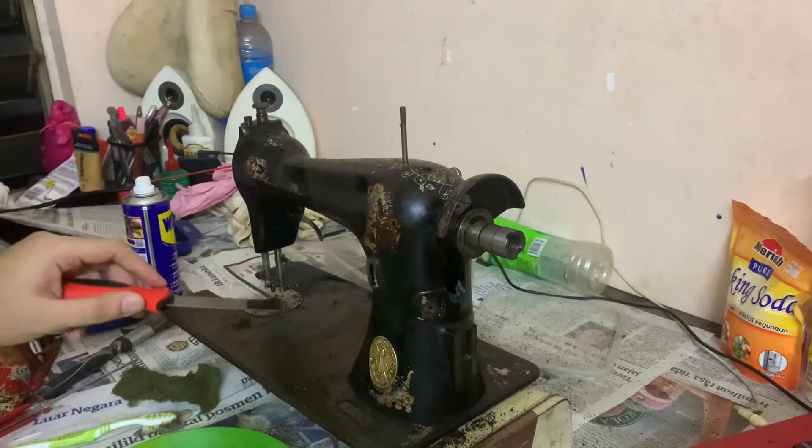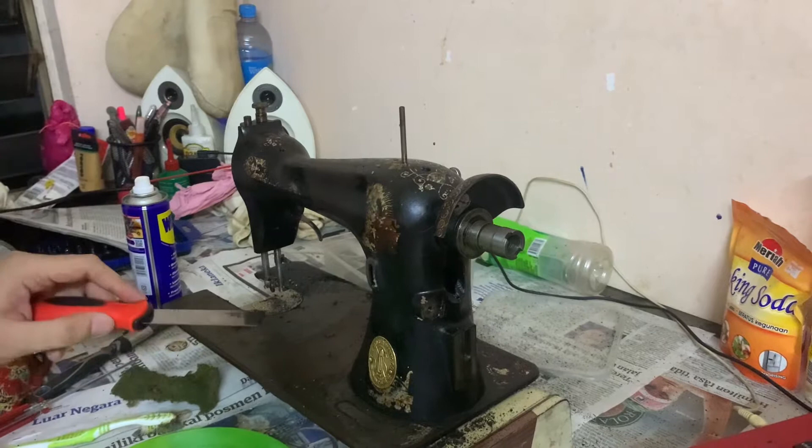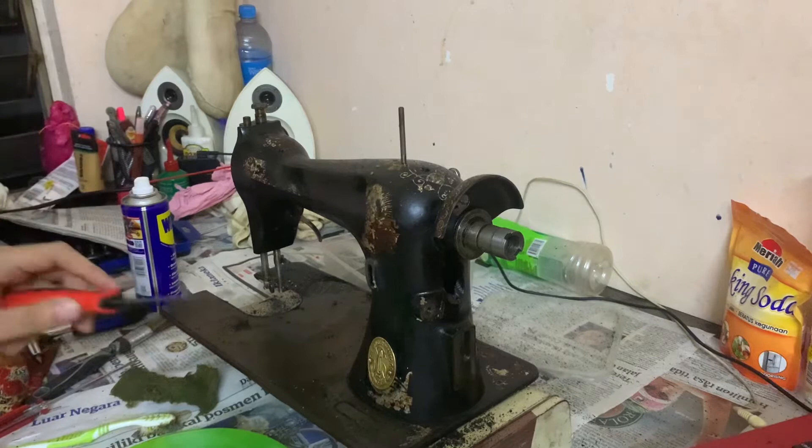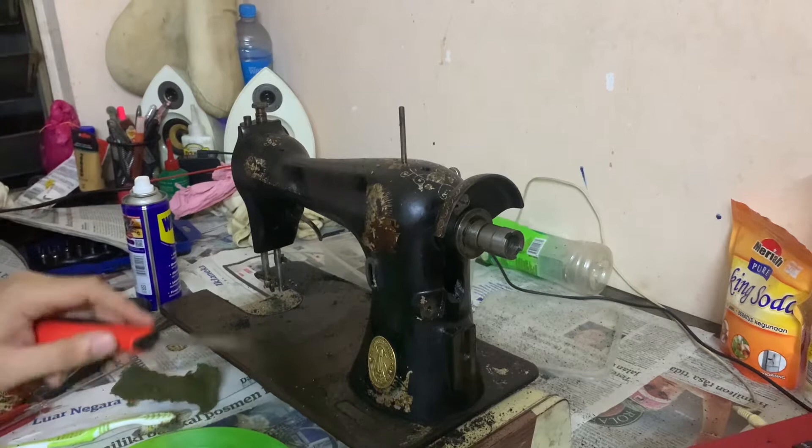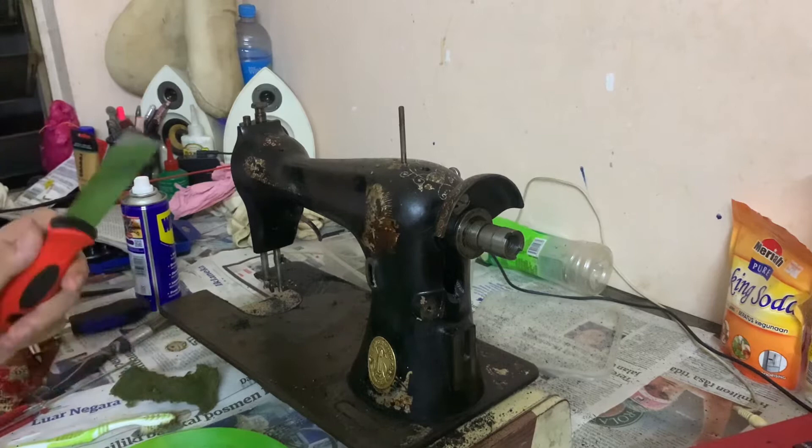If you're doing this in stages, after you've scraped the paint off don't forget to put a coat of oil on the bare metal, because it can get rust if you leave it exposed. Put a coat of oil on top and you can continue any time the next day.